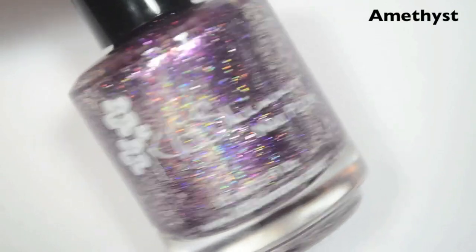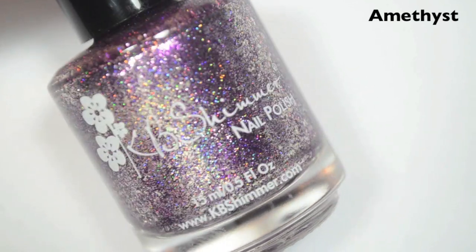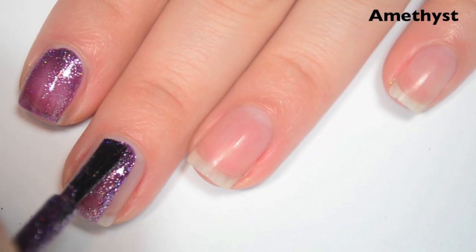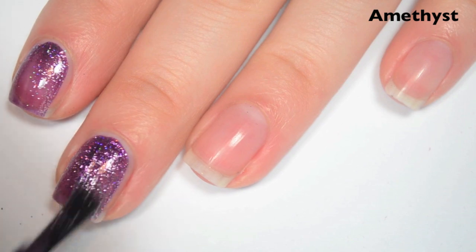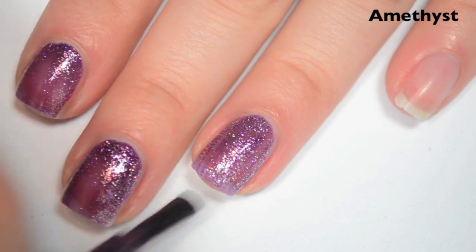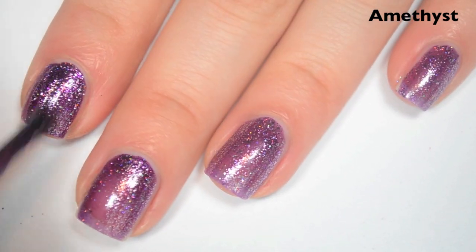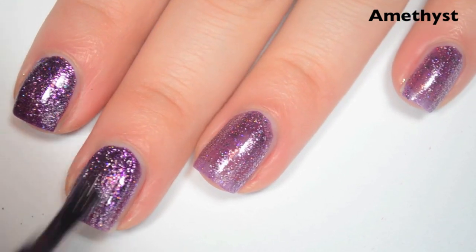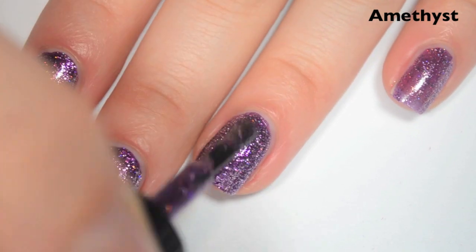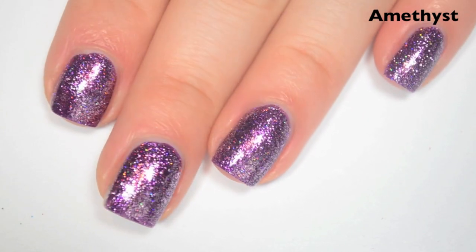The next polish is Amethyst, and this is the February birthstone. This is a purple holographic base with those sterling silver flakies. Here is one coat — this one covers pretty well on the first coat, but it is still a little bit lighter and uneven, so it is going to need two. Formula is fantastic, just like the last one. Those flakies all come out and distribute very evenly. Here's two coats, and this one covers completely in two and does deepen the color. These silver flakies are going to get everywhere when you remove them — they do remove easily, but they're going to get all over your fingers.